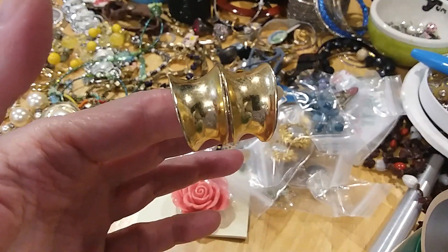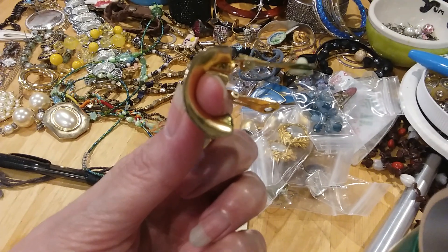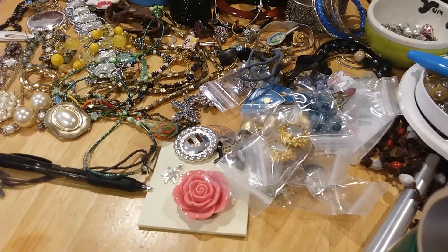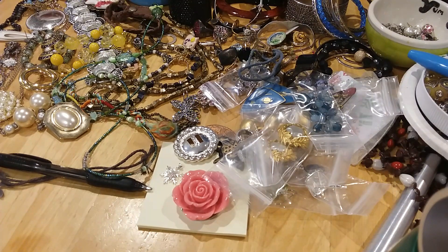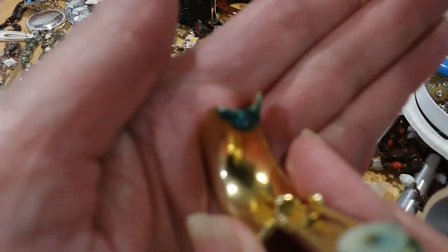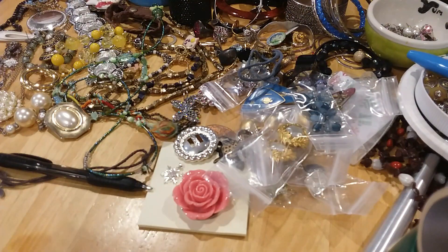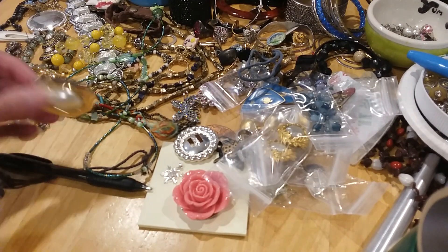These are some clip earrings — nice gold tone. They have some verdigris on them, so I've got to clean them. And if you want to know what verdigris is — yeah, that green stuff. If you don't clean your jewelry, it will eat right through the metal.